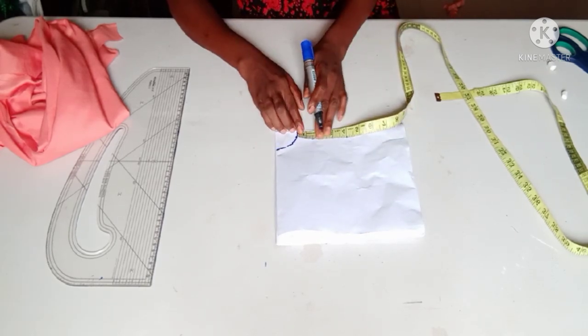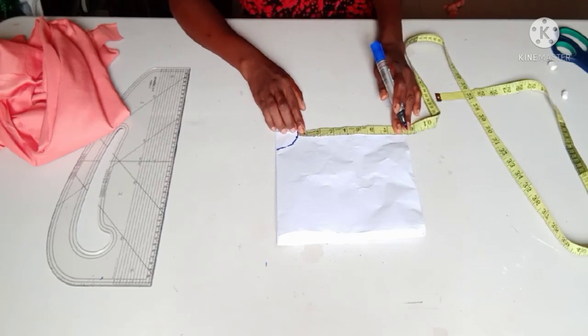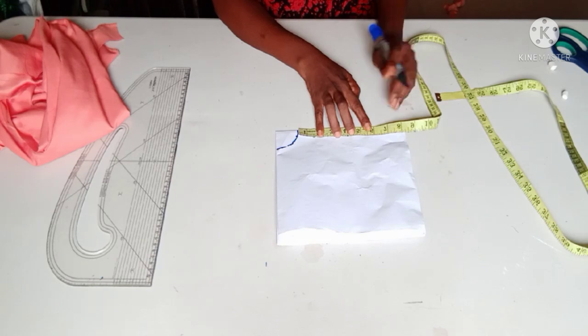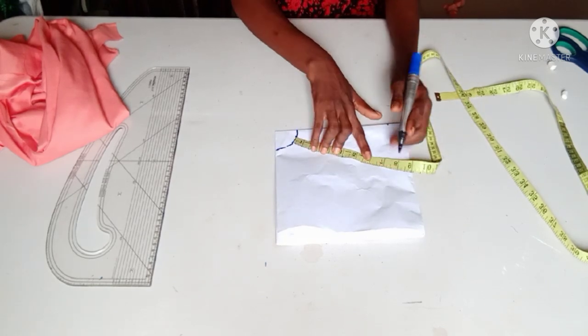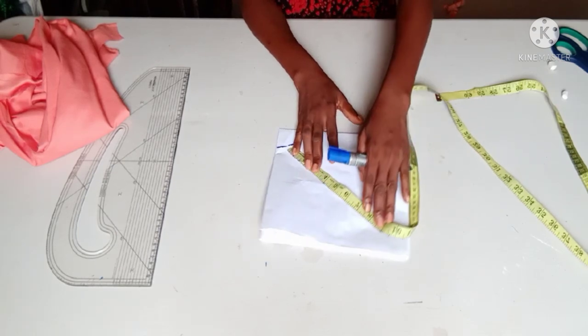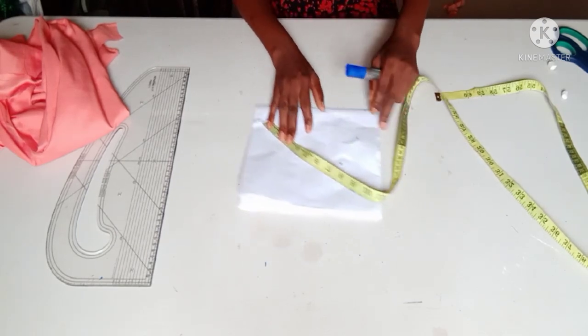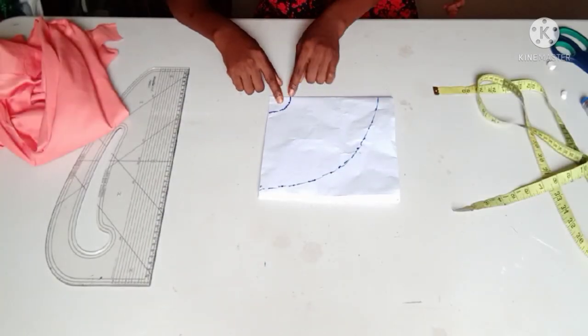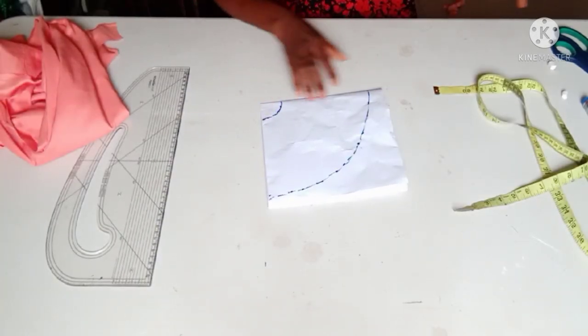From this line now I'm measuring the seven inches that is the length of my flare — seven inches all around from the line — and I'm connecting it round as well. I've measured that seven inches all around and connected it. I'm going to cut it now.